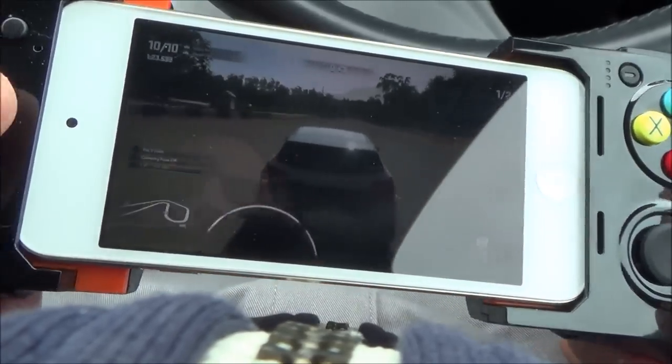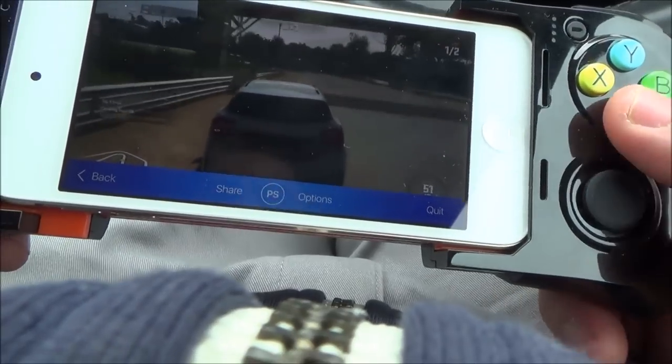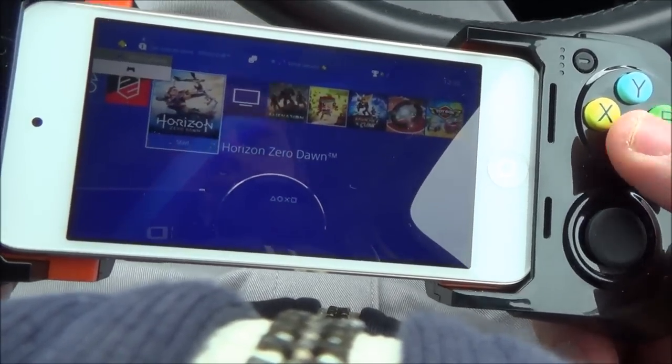If we want to go back to Zero Dawn, I can press the pause button, which brings up this menu here, or I can just use the touch screen. Go to the PlayStation in the middle and go back to Horizon Zero Dawn.